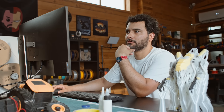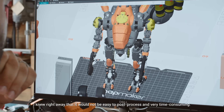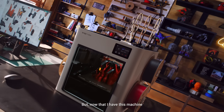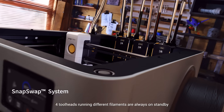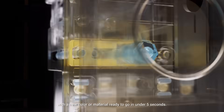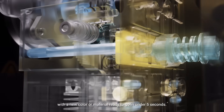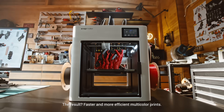Because of the shape of this robot, I knew right away that it would not be easy to post-process and would be very time-consuming. But now that I have this machine, I can pull it off very easily. With SnapSwap, four tool heads running different filaments are always on standby, with a new color or material ready to go in under 5 seconds. The result? Faster and more efficient multicolor prints.